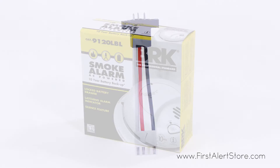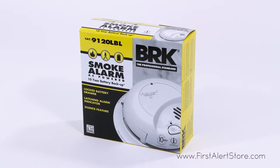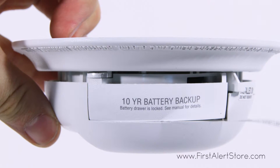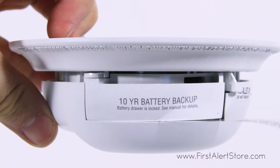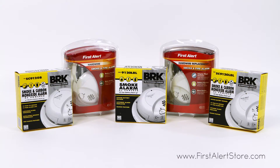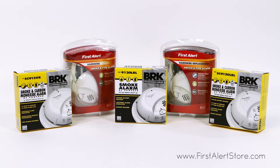The 9120 LBL versions provide the same protection against smoke, fire, and carbon monoxide but also include 10-year battery backups. The FirstAlert 9120 series alarms all come with 10-year limited warranties.